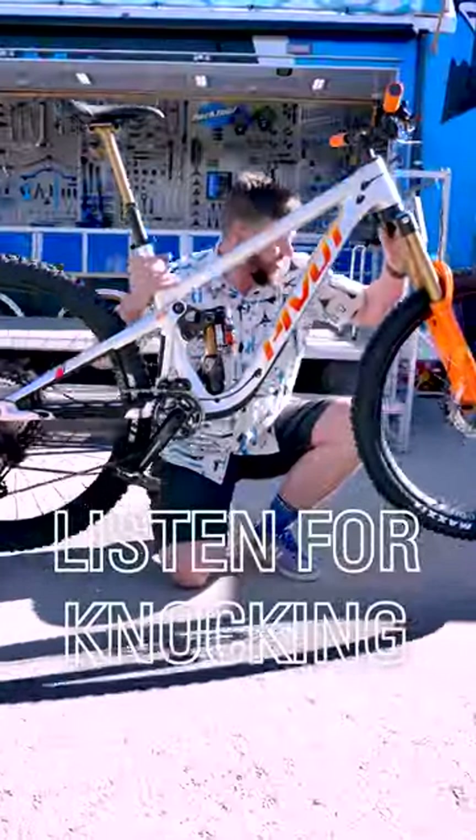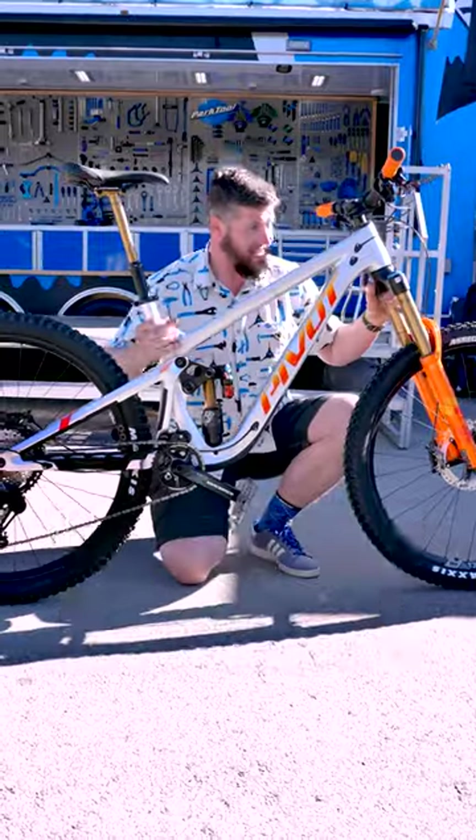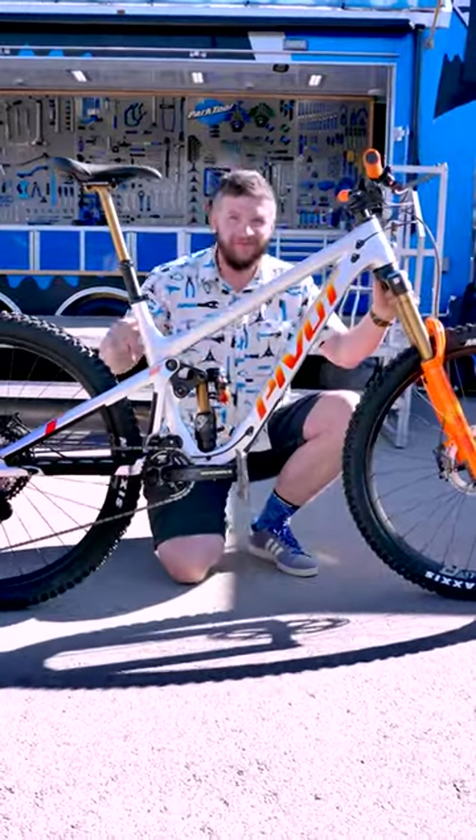Pick up and drop your bike and listen for knocking. Those may be larger issues that you should look into.